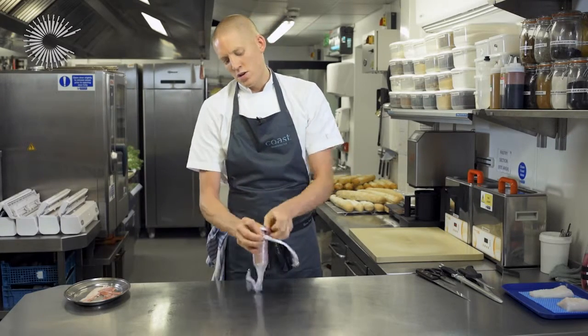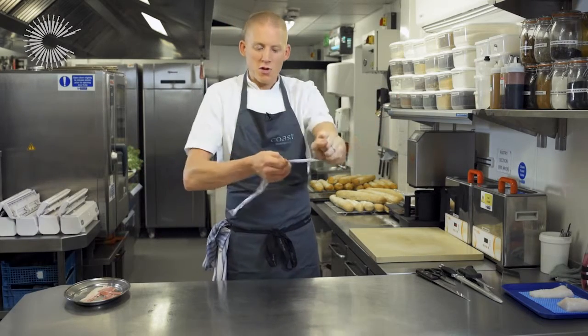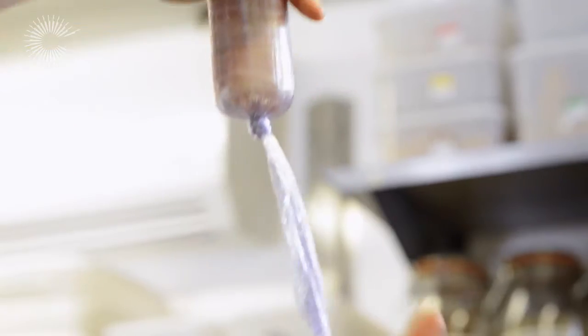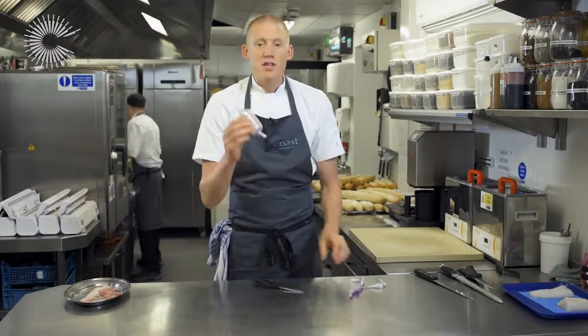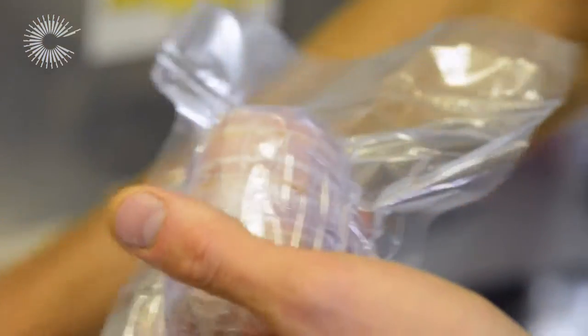I'm just going to tie a single knot in one end — only needs to be a single knot, you don't need to worry about anything else. Then just squeeze the bacon-wrapped monkfish down and twist it really tight because we don't want any air in there. Trim the ends off and then we need to vacuum pack that. This one goes in at 47 degrees for 30 minutes.